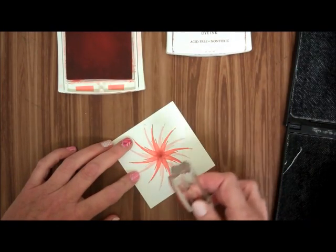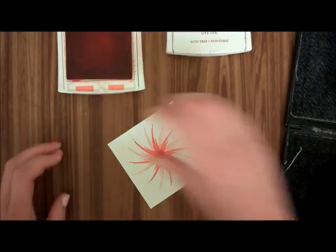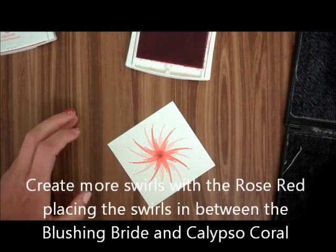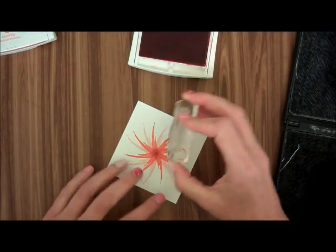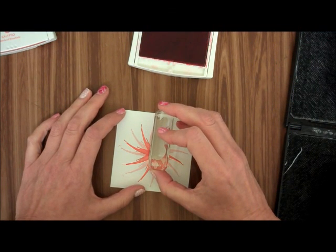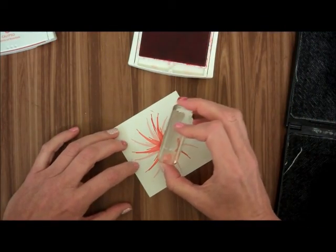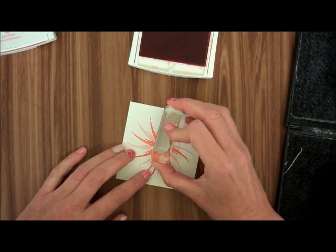So you've got eight with the Calypso Coral as well. Then I'm going to use the Rose Red. Again, just going to tap, tap, tap. And then I am going to put this between one of the Blushing Brides and one of the Calypso Corals, and I'm going to go directly across.